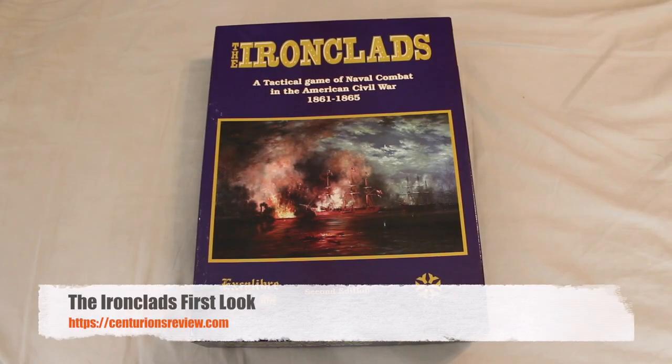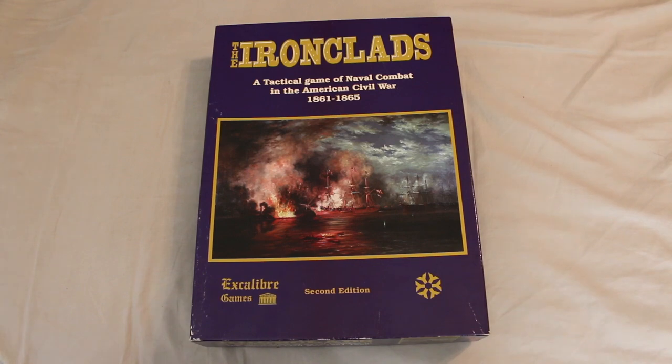Hey guys, Dave here. Welcome to the Centurion's Review, the punk rock band of war game review institutions. This is The Ironclads, a tactical game of naval combat in the American Civil War, 1861 through 1865, from Excalibur Games.